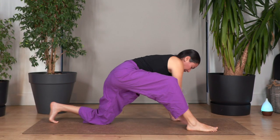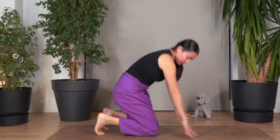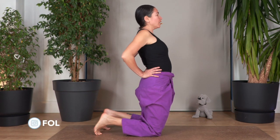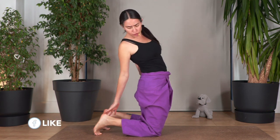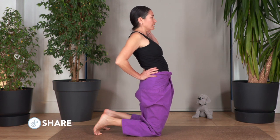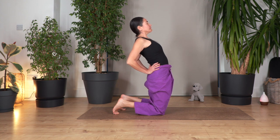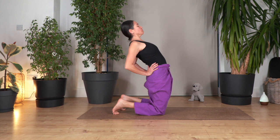Bend the front knee. Slide that foot backwards. Curl the toes under. Let's go to the camel — gentle camel, just to help us stretch our tummy. Push our pelvis forward, elbows in without forcing. If you can reach your heels, fantastic. If not, keep your hands behind your hips, elbows in. Inhale deep and exhale. Let's go for three, exhale. Let's go for two. And just one more.